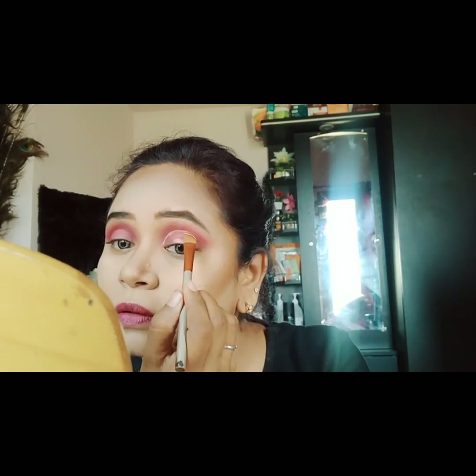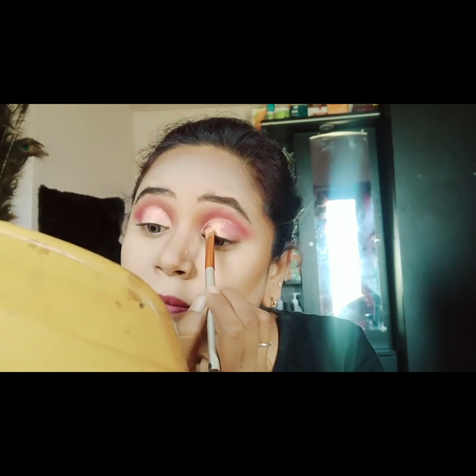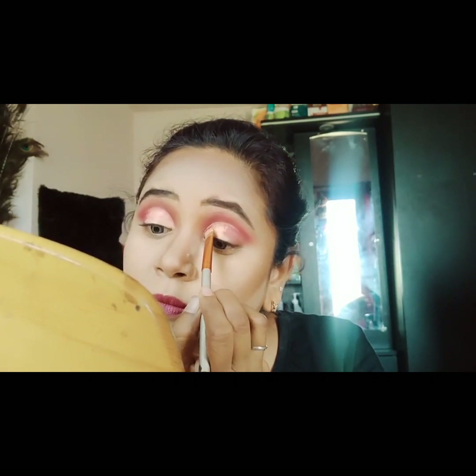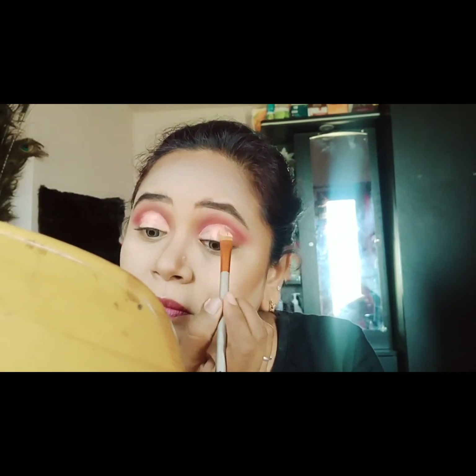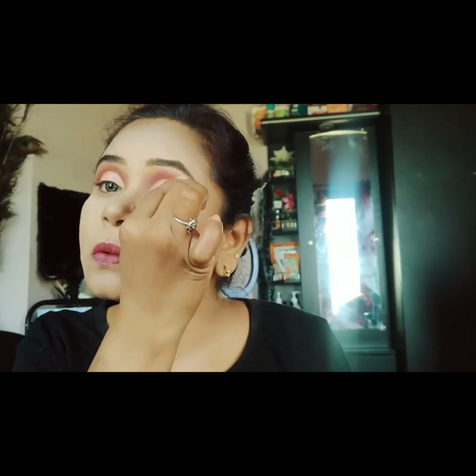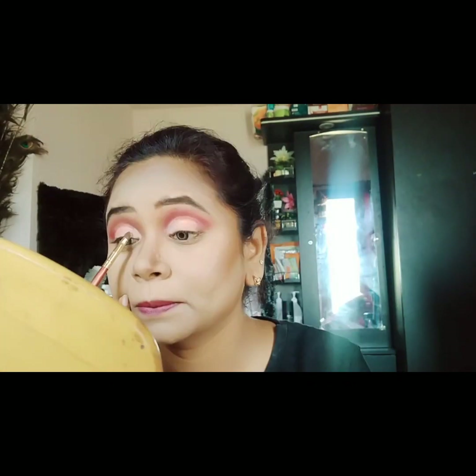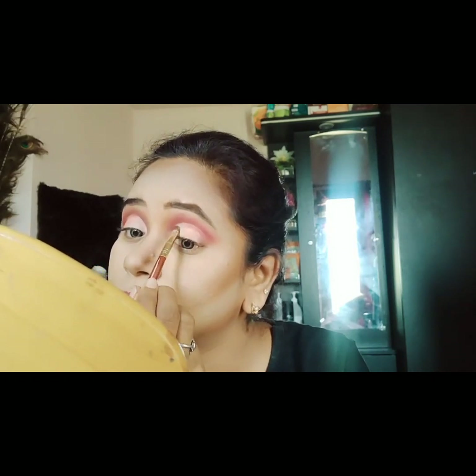Using the brush, I will apply concealer to cut the crease. I'll blend the concealer, cut the guide line, and fill in the shade. Then I'll add color using a white shade from the palette.